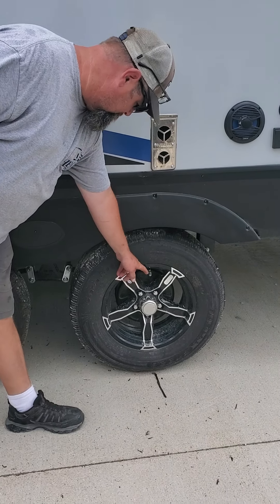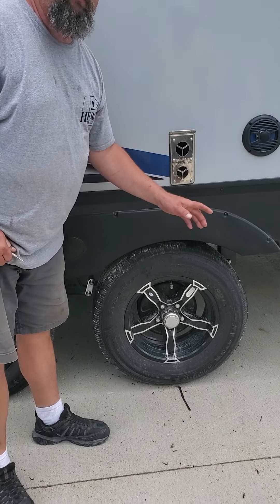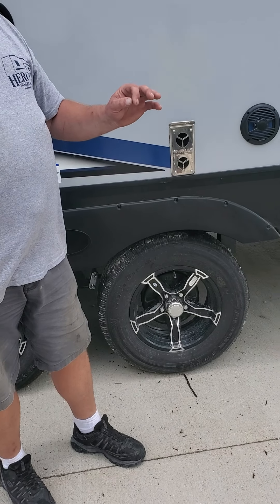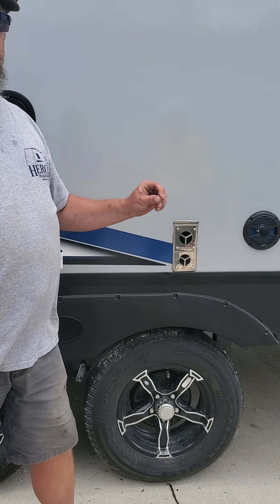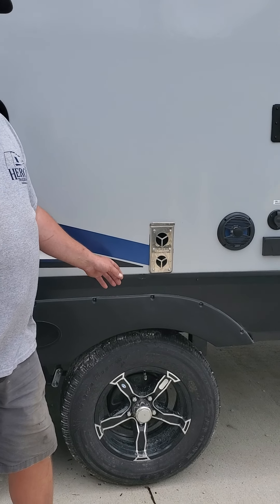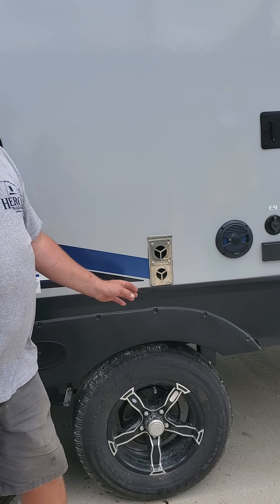They're green right now, so they're up to pressure. If it loses 10 pounds from 65, it goes to yellow. And if it loses 10 more pounds — look out. But if it loses 10 more pounds from there, it goes to red.